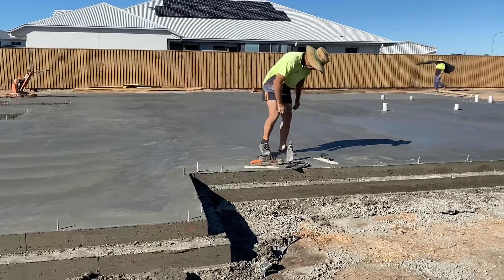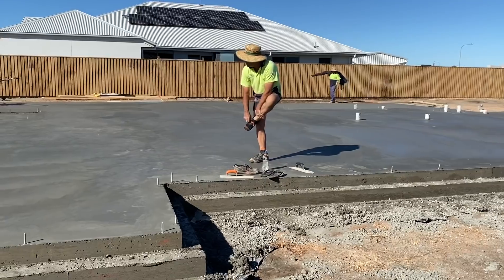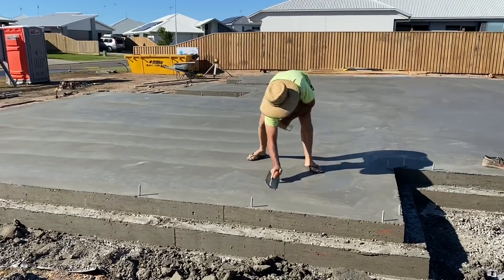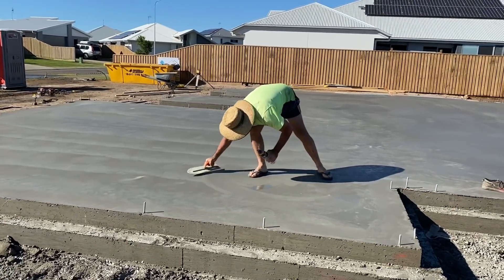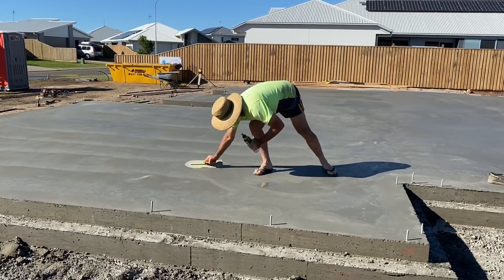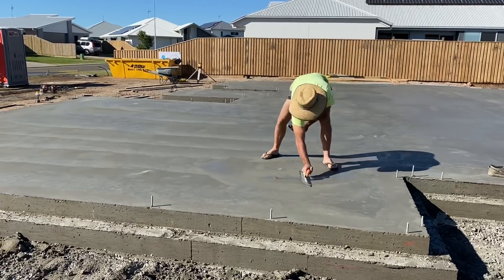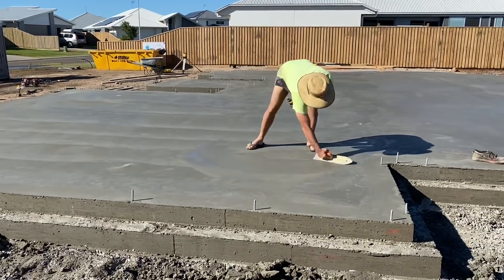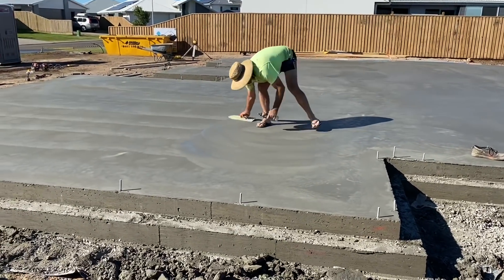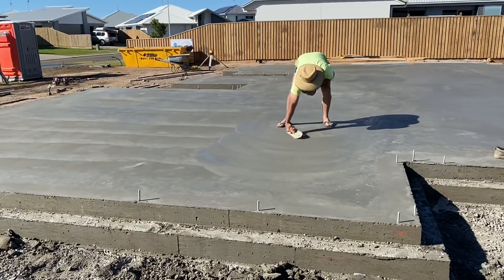Lawrence has got a water wipe, he's going to put his kneepads on. It's actually nice working with experienced older guys - they always work like your dad. They know what they're doing, it's easy. Everyone does their bit and they work hard too. Just a little tiny bit of water - looks like you're painting the concrete.